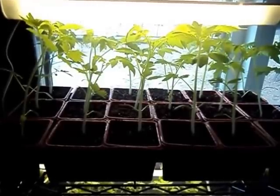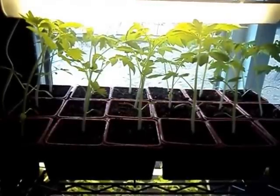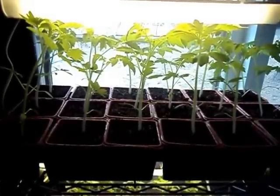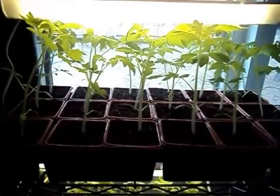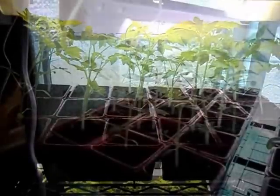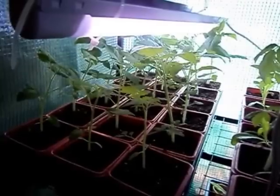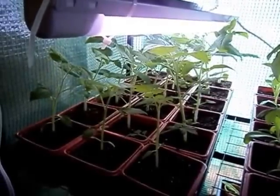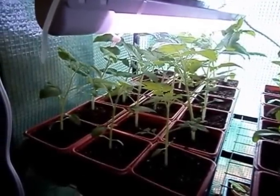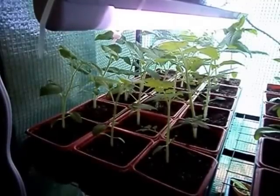I'm going to show you some other plants as well. These right here are your standard tomato plants — a normal sized tomato, about six to eight ounces, as opposed to cherry or grape. But I'm going to show you my cherry tomatoes as well. These are some of my cherry tomatoes; they're growing pretty well too. I have found over the years that cherry tomato plants tend to grow a little bit slower than full-sized tomatoes.